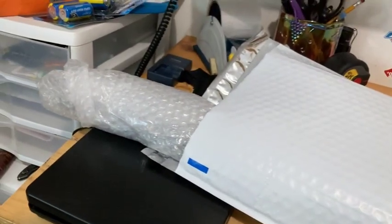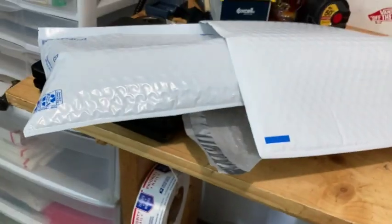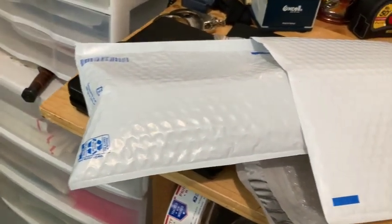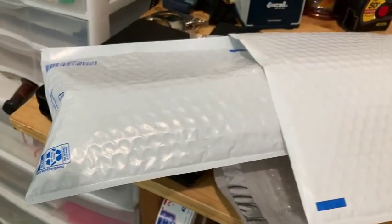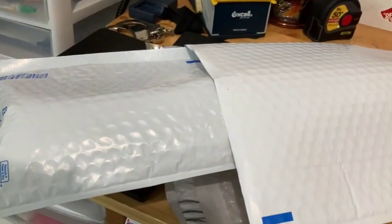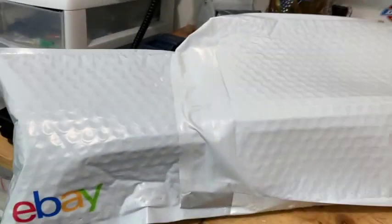Now we have to close the end up. I'm using the smaller 6 by 9 envelope — same process: go over the end all the way until it touches so there's no gap, which gives it a little overlap. Then you can seal that side and tape the other side.